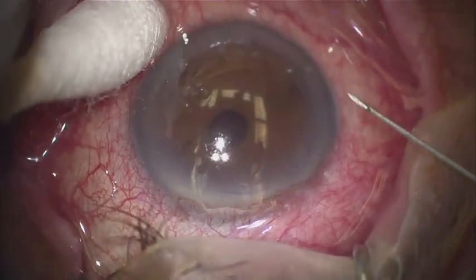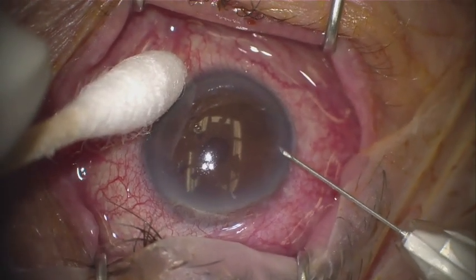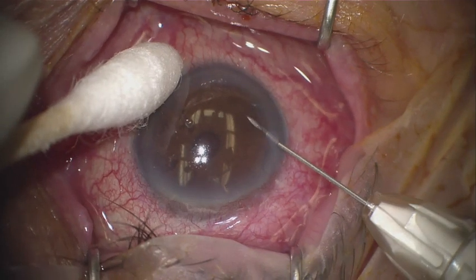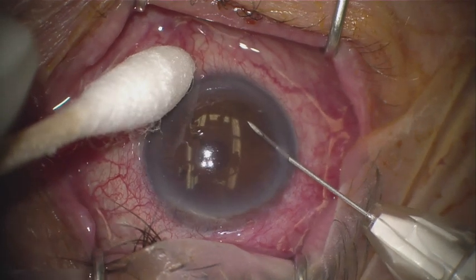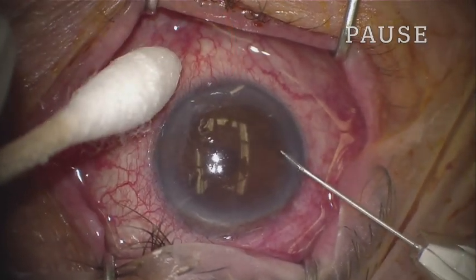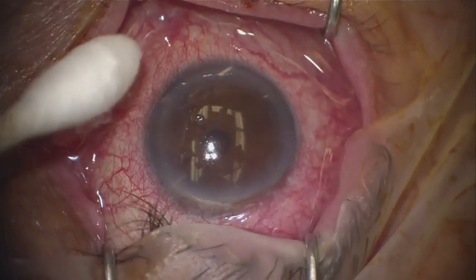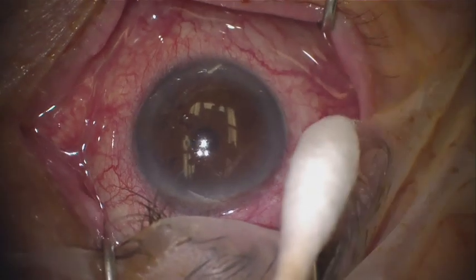Using a cotton tip applicator for stabilization, I take the injector. I aim the tip temporally at the limbus. Through clear cornea, the injector tip enters the anterior chamber aimed inferiorly. I depress the button on the injector firmly, releasing the Durista implant. I pause and slowly withdraw the injector tip. This is followed quickly with tamponade of the incision site with the cotton tip. And the procedure is done.